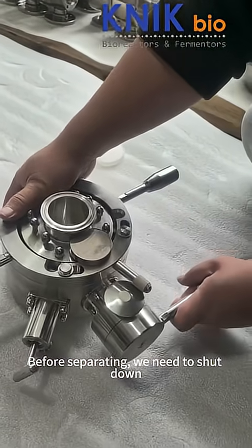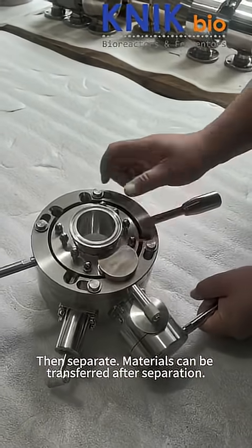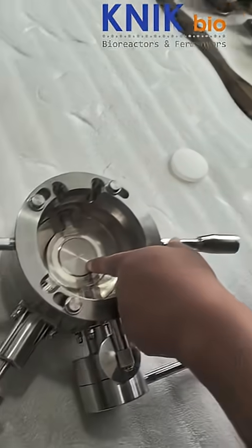Before separating, we need to shut down. After closing, both the upper and lower valves will be sealed. Then separate. Materials can be transferred after separation. The transfer side is also sealed.